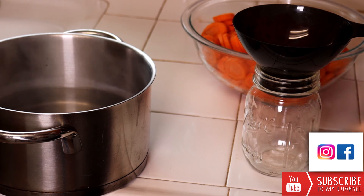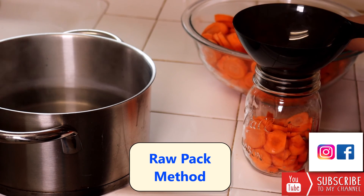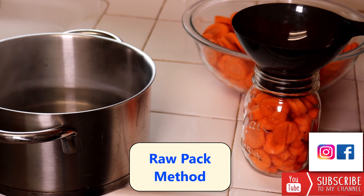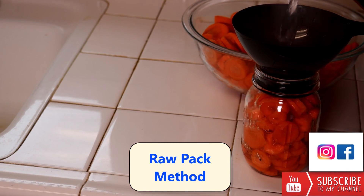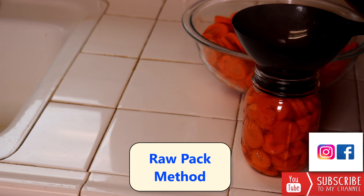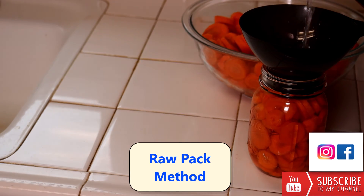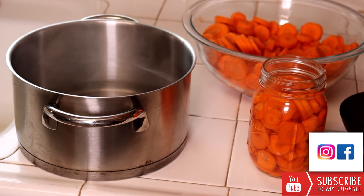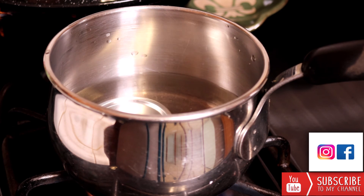When preparing your carrots in the jar you have two options. The first is the raw pack method — you're just going to put your raw carrots inside the jar, leaving a half-inch headspace at the top. In the raw pack method the vegetables are not cooked, but you're going to add hot boiling water. These jars were sanitized in the oven so they're really hot. Pour the boiling water over the carrots and again leave a half-inch headspace at the top. Don't forget to drop your lids in water and let them come to a simmer to make sure they're sanitized.